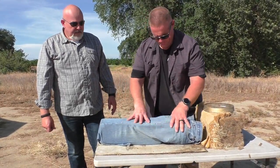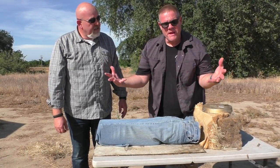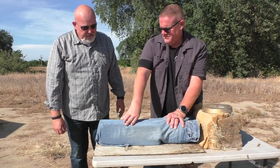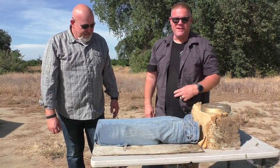Standard gel block in here, wrapped in denim. A jug of water back here just to back it up. The gel block is going to expand — we know that. Will it tear the denim? Will it rip at the seam? Nobody knows. Nobody's ever done this before on YouTube.